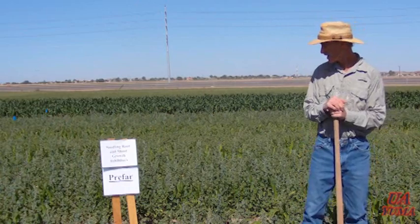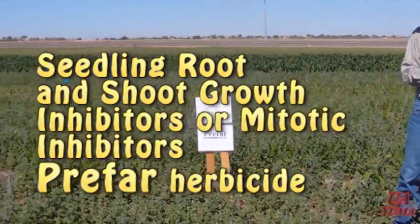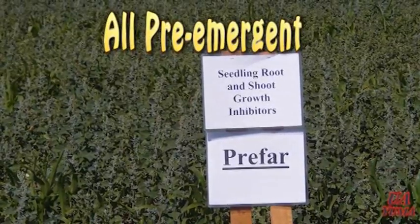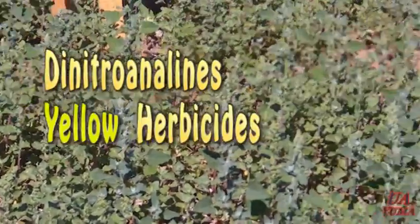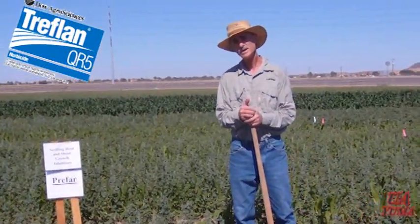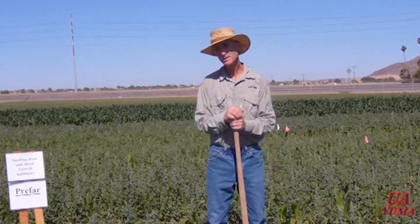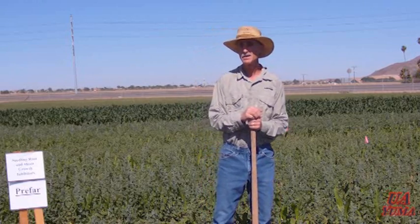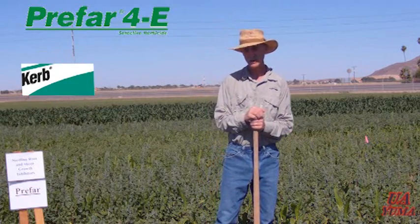We're standing in the plots for the seedling root and shoot growth inhibitors. These are some of the older herbicides — they've been around a long time and are some of the most effective. They're all pre-emergent herbicides and include the dinitroanilines, sometimes referred to as the yellow herbicides, which includes trifluralin or Treflan, Balan, and Pral. It also includes other shoot and root growth inhibitors like Dactyl and Curb, as well as Prefar, which is not a dinitroaniline.